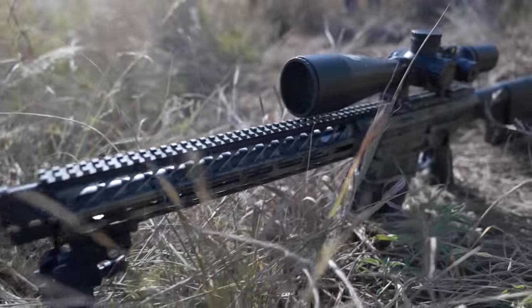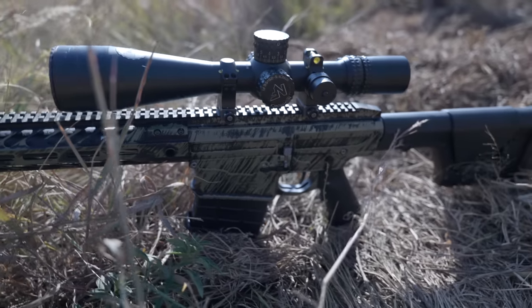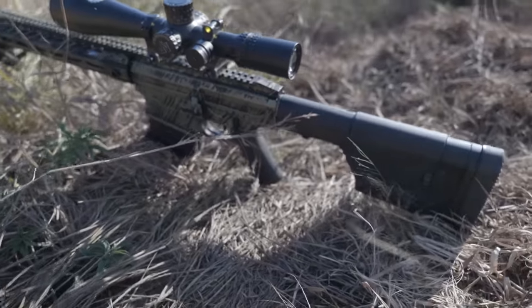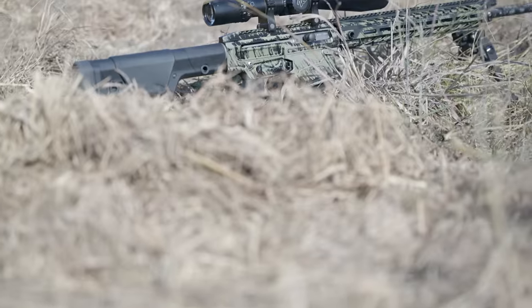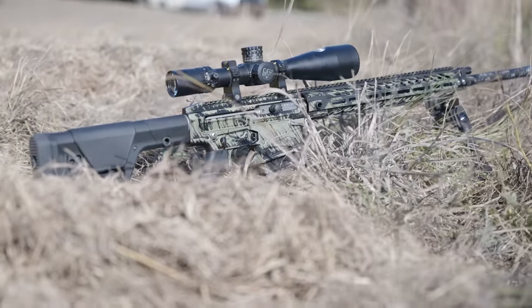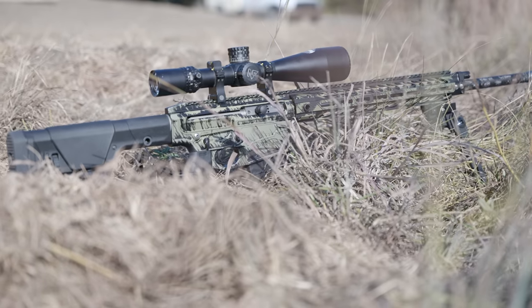The $6,200 price reflects the one MOA performance, 300 Win Mag chambering, adjustable gas block, Proof Research carbon fiber barrel, and all included features as equipped — less optic and bipod. It comes with a tiger stripe anodization finish, which is all hard anodizing rather than paint, providing hardness and durability.